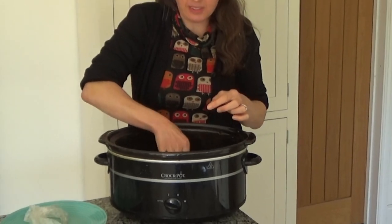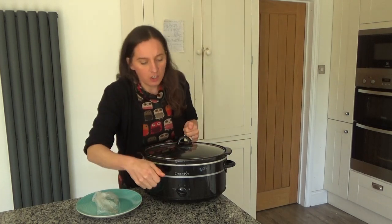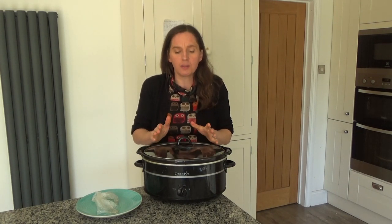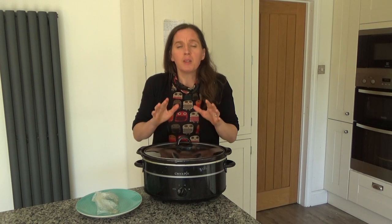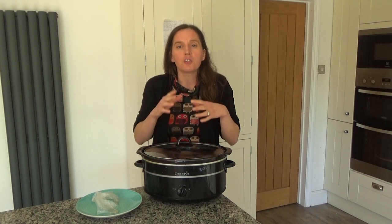I'm going to cook these on high for about two to three hours, but you can cook this on low for four to six hours. If you haven't got a slow cooker, you can always roast the chicken breasts in the oven at about 200 degrees — put them in once the oven is preheated for about 25 to 30 minutes. You know when chicken is cooked because you can put a skewer in and the juices will run clear.